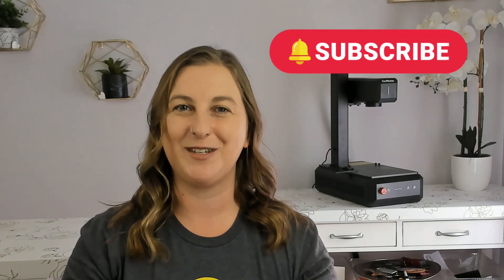If you enjoyed this video, I would love it if you clicked that like button and subscribed to my channel. Thanks for watching, and I'll see you in the next one.